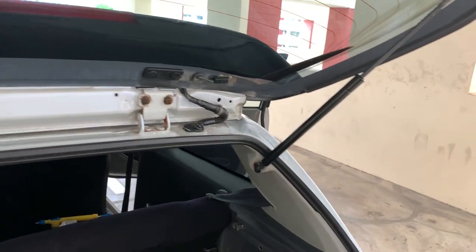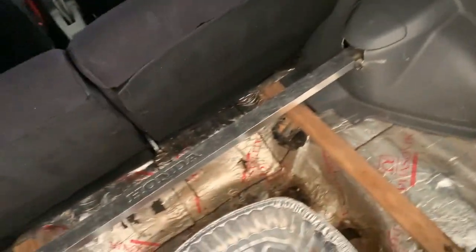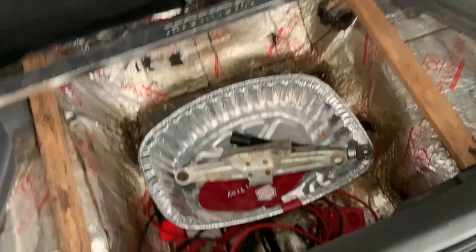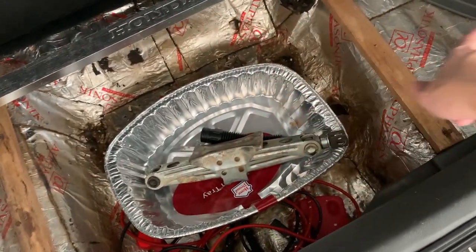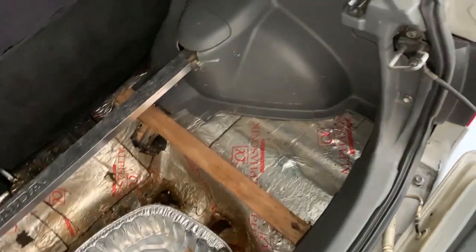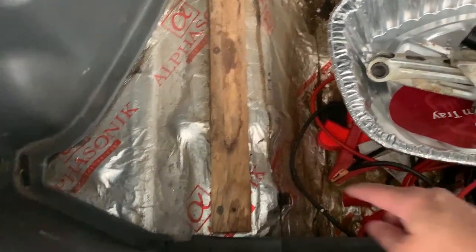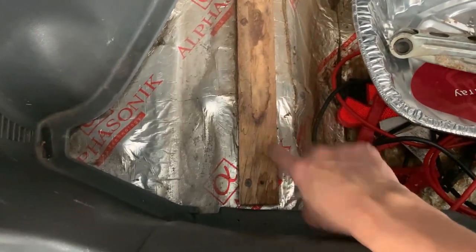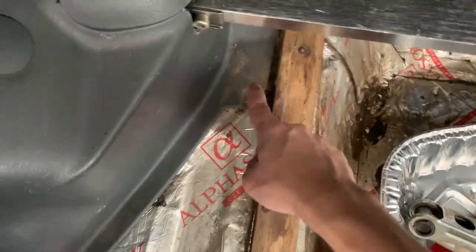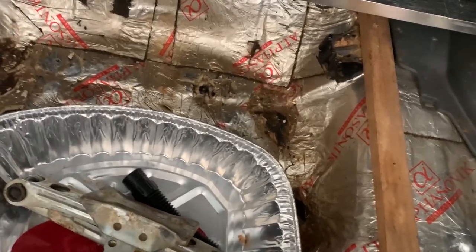One more unfortunate thing I discovered while I got the car — the trunk is absolutely junk. Like that aluminum tray from when I did the radiator flush, I just put it in there to hold all this stuff. It's actually a wood trunk, and after almost 30 years of usage, the wood's starting to deteriorate — you see all this sawdust all over the place. I have a plan for that but I need to clean all this up.